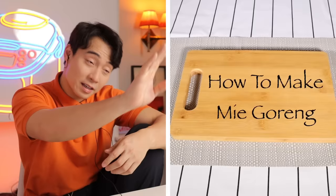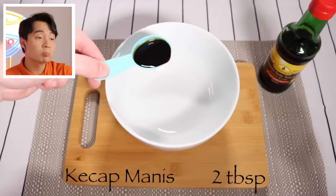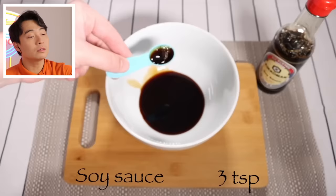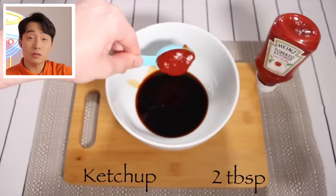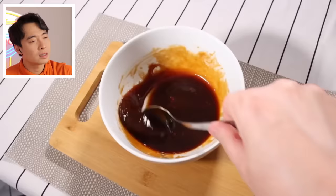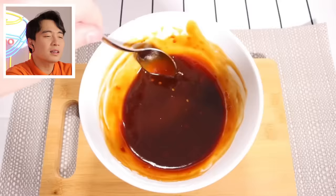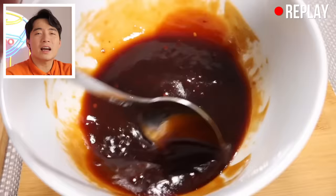Mee goreng - this Indonesian style stir fry noodle. Very simple dish, anything go, hard to mess up. Okay, make the sauce correct. Ketchup manis, good. Sweet soy sauce, soy sauce, good. Oyster sauce, good. Ketchup - hmm, bit unusual. Ketchup manis already sweet. Sesame oil, good. Haiyaa, we know what stirring looks like. Show so many angles of stirring for what? Chill.